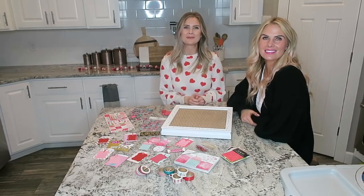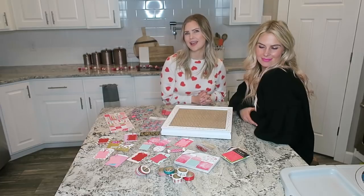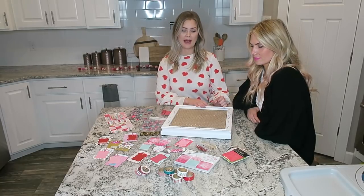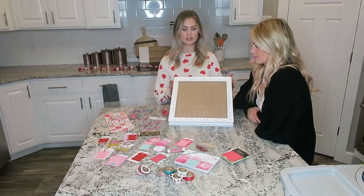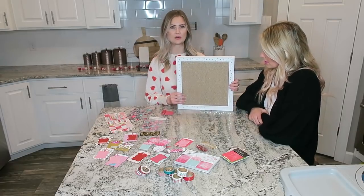Hello everyone, welcome back to the Mom's View! I am Kaylee, this is Carly. Today we wanted to give you a fun idea to do with your lover for Valentine's Day. This is really easy — I just put all of this stuff together with things I already had at my house, using some old things. I have this old shadow box that I've used for a billion different things and decided to turn it into this little board.